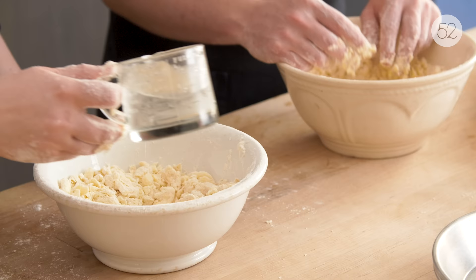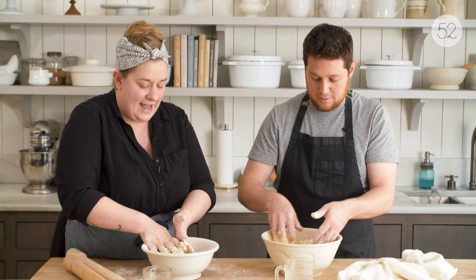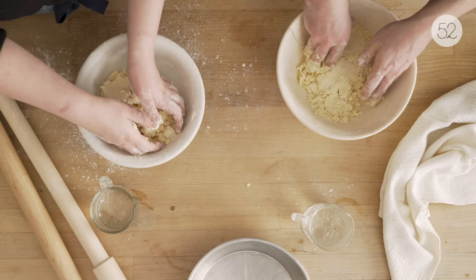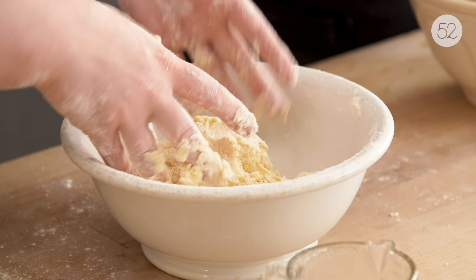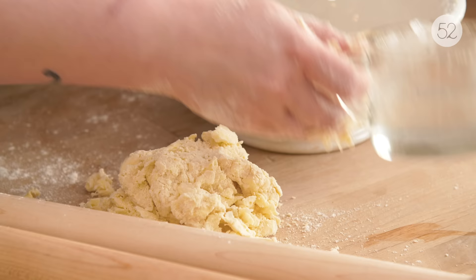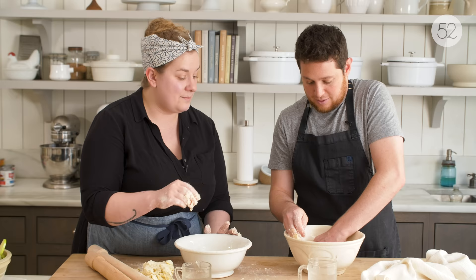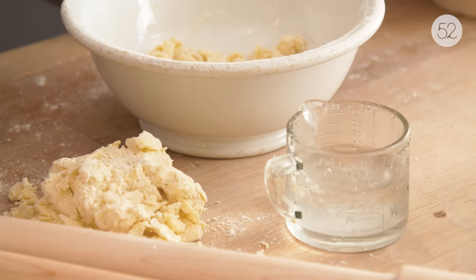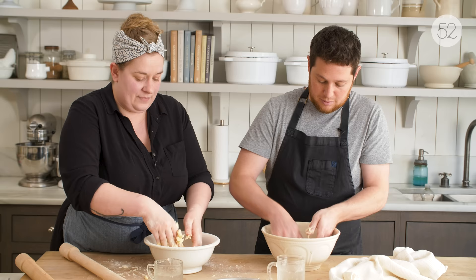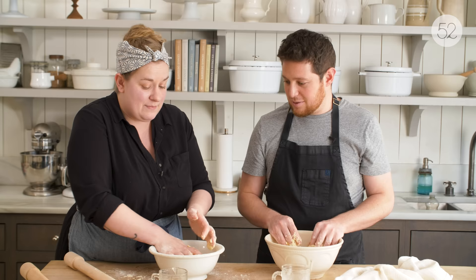I'm going to add another tablespoon or so to my dough and keep doing this until it starts to come together. As it gets closer, I like to fold it over onto itself — it's kind of a kneading motion, but not as intense as bread kneading, just gentle. What always happens is part of the dough has come together and another part is kind of powdery. What I do is take the part that's all come together and set it aside, then add a little bit of water to the powdery part. Sometimes I dip my hands into the water and just flick it on — that way I'm not adding too much at one time. When it's too dry, it looks powdery and it doesn't hold together well, and it can really be a matter of just a couple of drops of water to be just right.